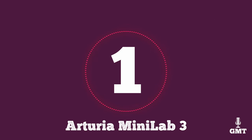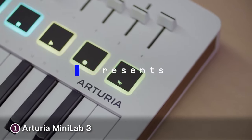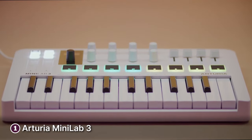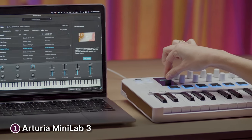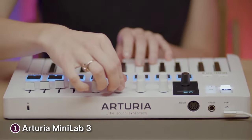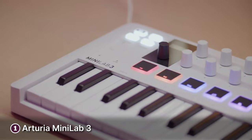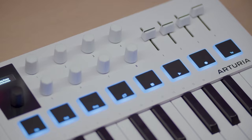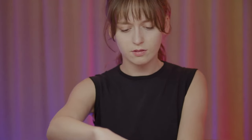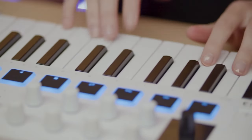The first product on our list is the Arturia Minilab 3. This compact and feature-packed MIDI controller stands out in the crowded market of portable controllers. Designed for musicians, producers, and live performers, it combines a sleek design with a rich set of controls. The standout feature is its 25-note slim keybed, which strikes a balance between portability and playability. The velocity-sensitive keys provide expressive control over your virtual instruments, while the touch strips for pitch bend and modulation add a dynamic layer to your performances.